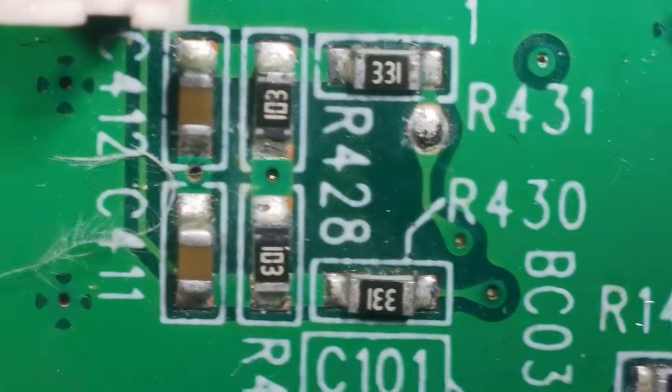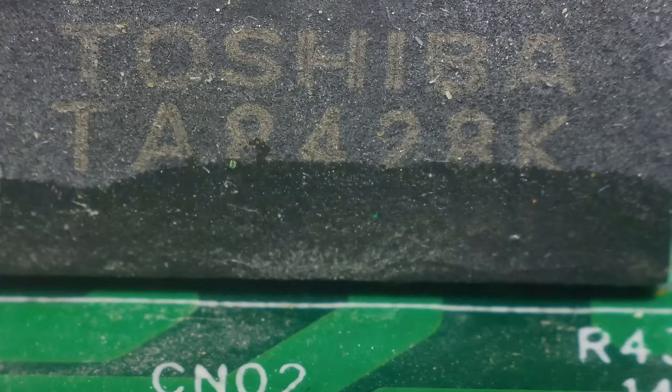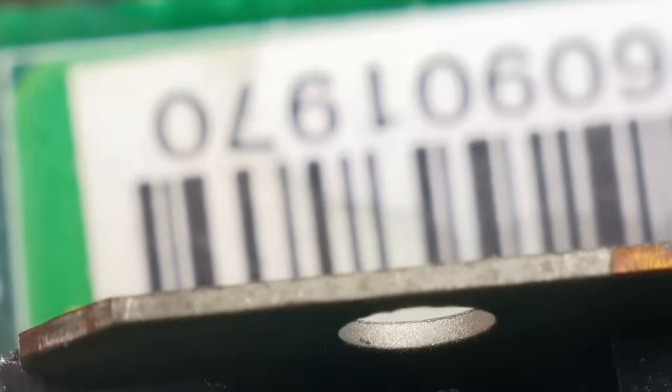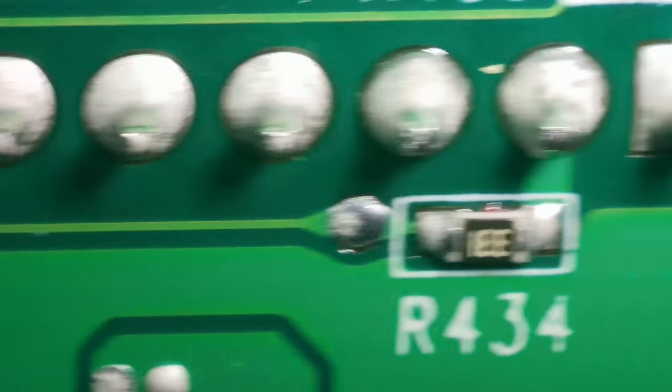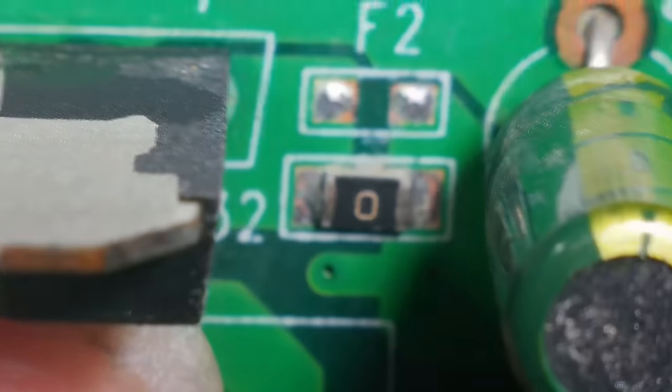Let's have another look under the microscope around where the cutting mechanism connects - right here where we had some corrosion. What's this here? TA8428K - okay, that could be the problem. It's a motor driver chip. If that isn't driving the motor then the cutter isn't going to work. I think I'm going to try and de-solder it and see if there's corrosion underneath. No signs of any corrosion on the other side.